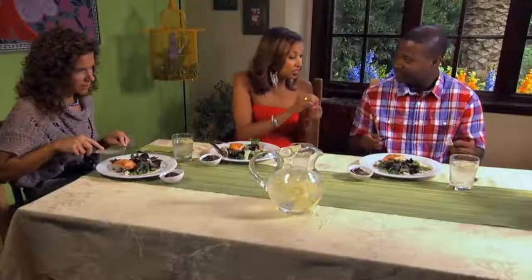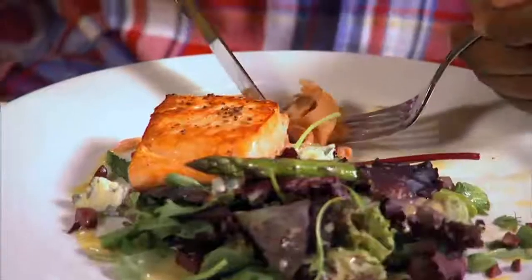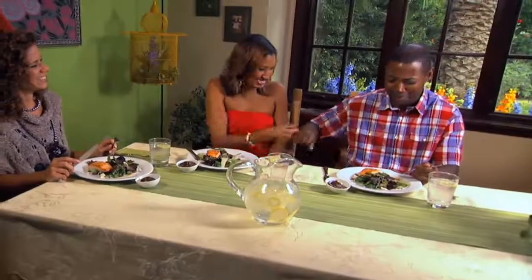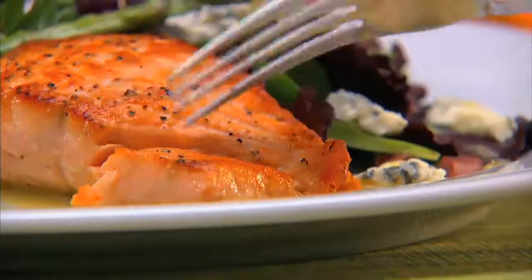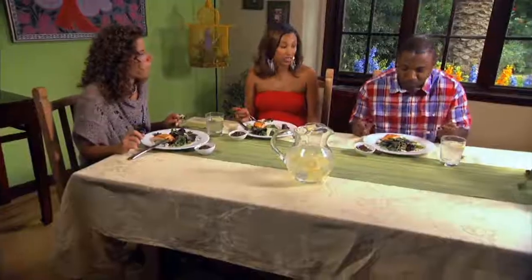You guys ready to dig in? Yes. Make sure you get a good bite with everything — the cheese, the asparagus, the salmon. It's good, right? This is crazy. The salmon is great too. Pan-seared. Very simple and easy and healthy.